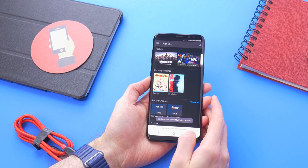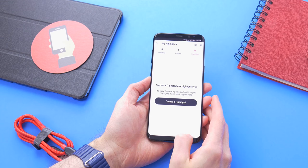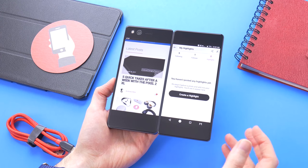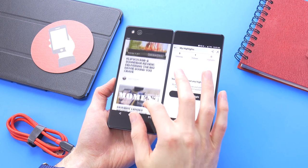Not every app is compatible with split screen mode. For example, the Xfinity TV app is not compatible, and neither is Skype. With the Axon M, that's not an issue. You can run the Xfinity app just fine on the second screen, and the same goes with Skype.